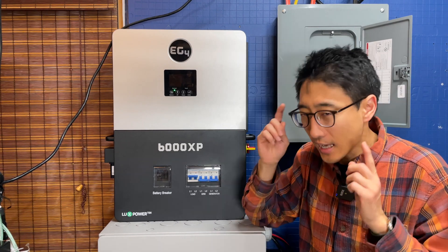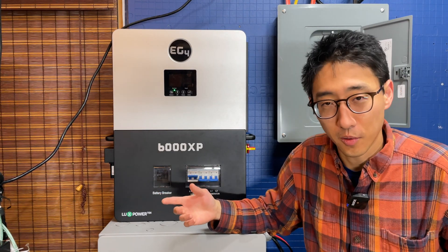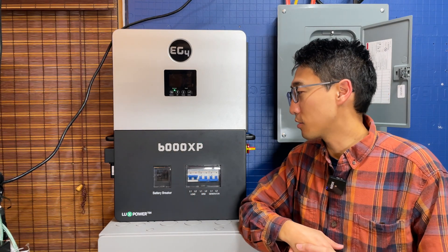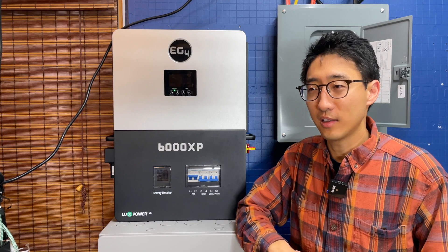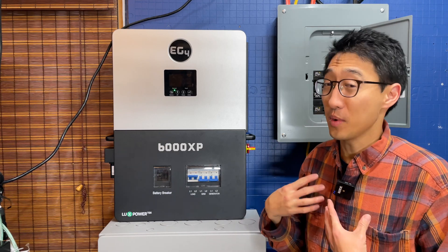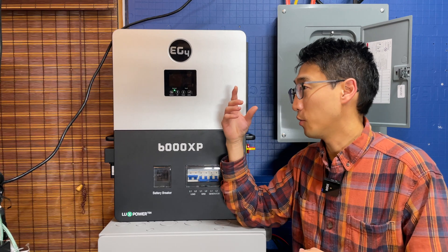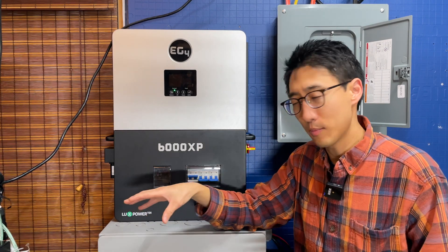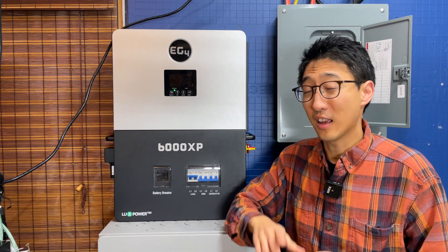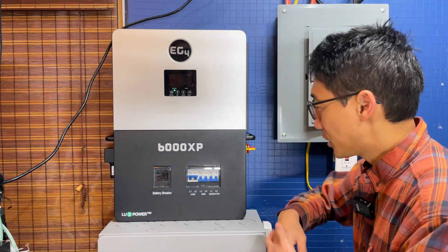So if you're wondering whether to get the EG4 6000XP — after a megawatt of use, after a year, it's fine. We previously had two EG4 6500EX units and had no issues with those either. We don't have lights flickering; when the mini splits kick on, lights don't dim at all. We can highly and confidently recommend this unit.